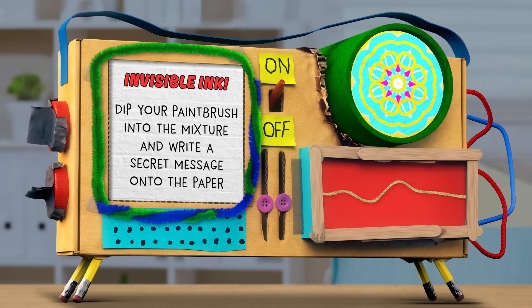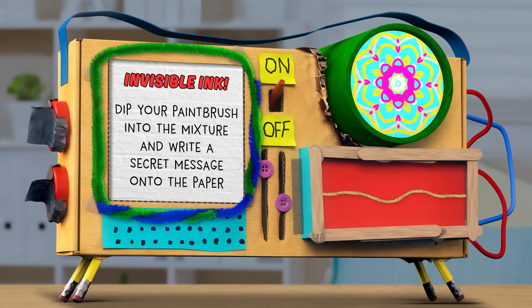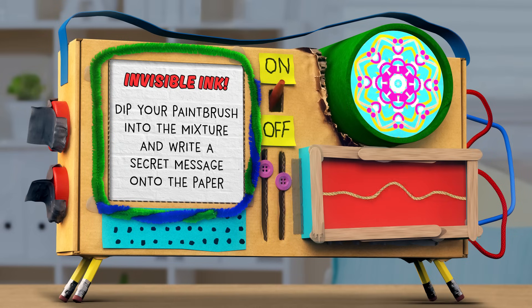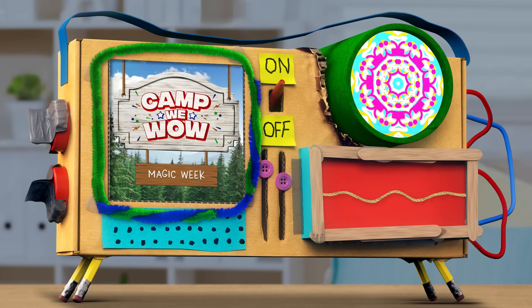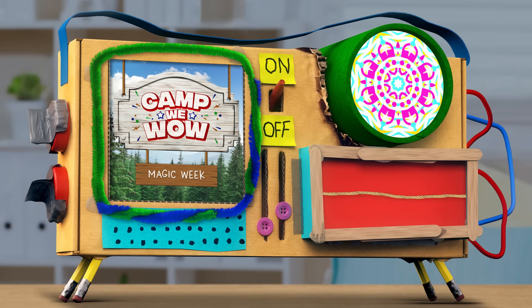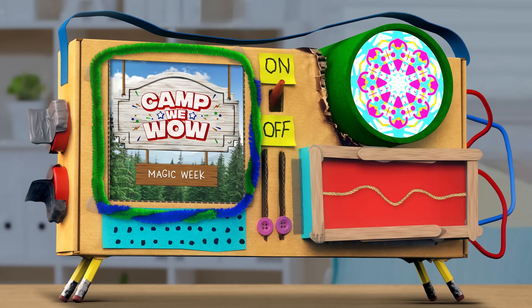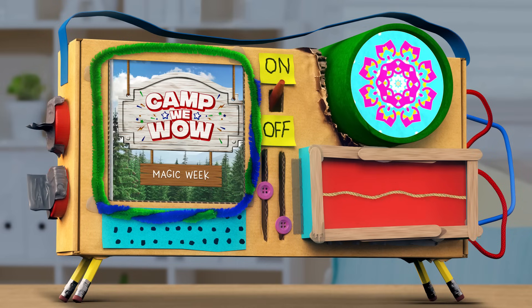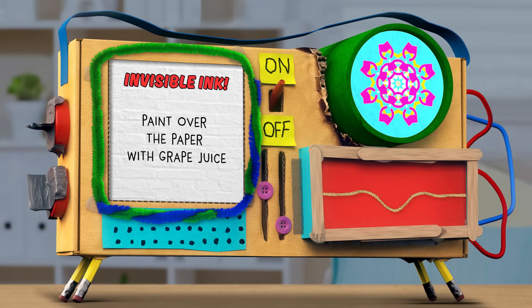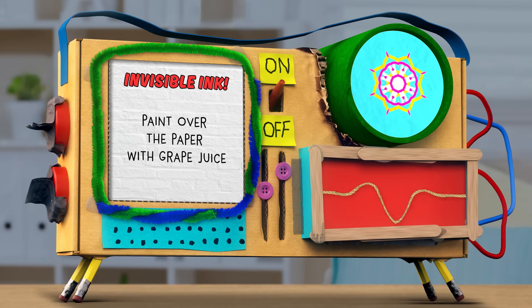Nicely done. But look at this, Skyraz — the message is so invisible, I can't even read what it says and I already forgot what I wrote. What are we going to do? Hang on, you're about to find out. Here's the best part. Is this where I get to pour my gallon of grape juice onto the paper? No, no — we're just going to dip the paintbrush into a little bit of grape juice. Gotcha. And I'm just going to paint the grape juice over the paper?